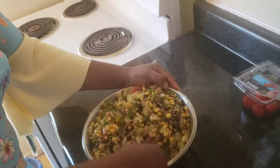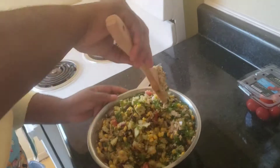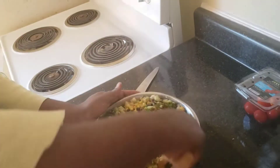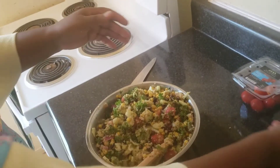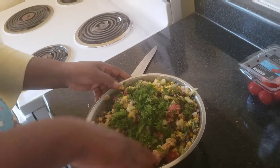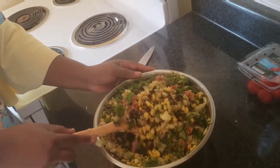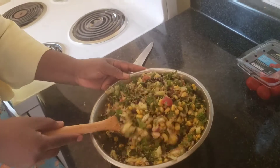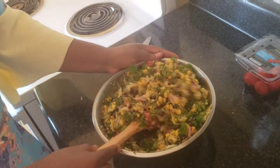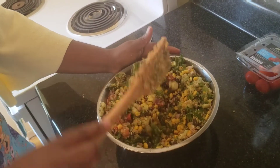Now I'll mix up the whole thing again and incorporate everything very well. I'll add a little more. At this stage our salad is ready — can you see that? A bowl of deliciousness, a bowl of life! This is a healthy version of our salad.